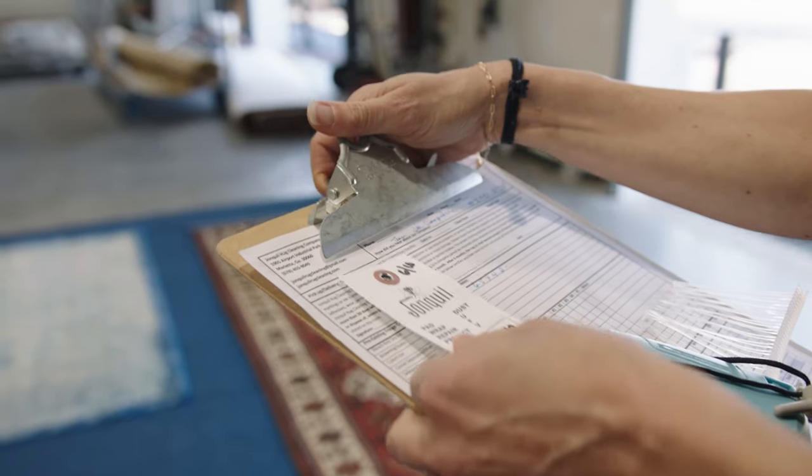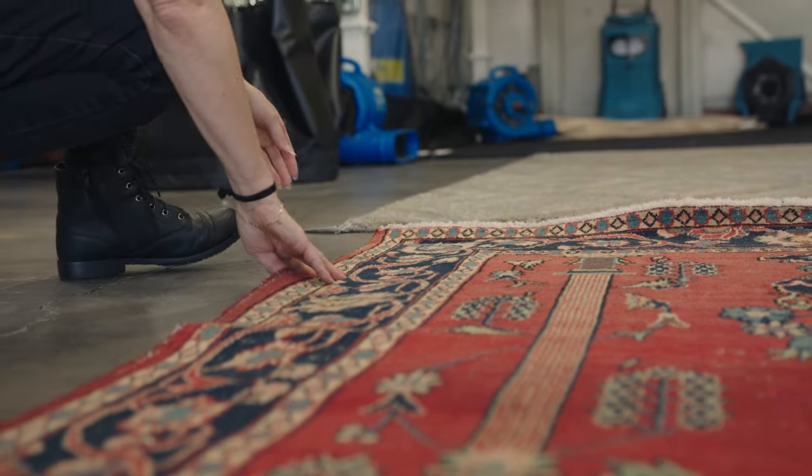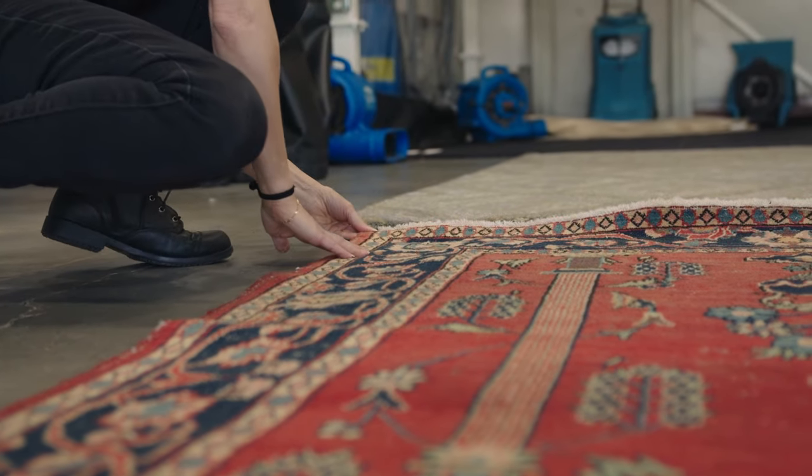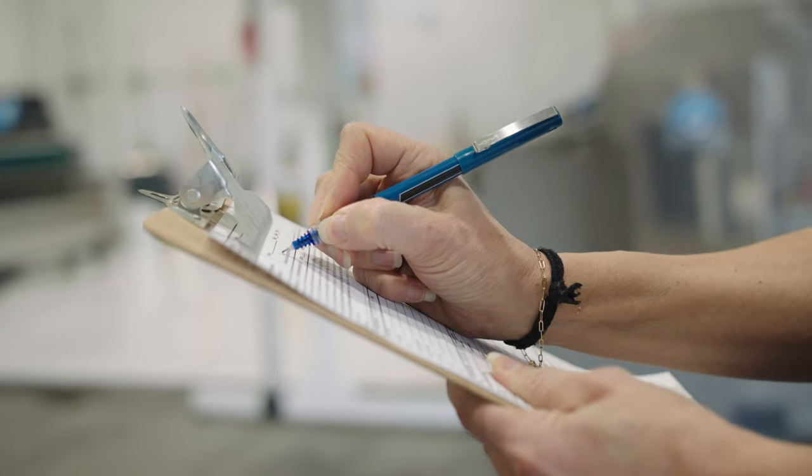Here at Jonquil, we're going to carefully inspect that rug first. The reason why we inspect the rug is we want to make sure what kind of fibers you have. This allows us to know what type of cleaning solutions to use. We also want to know the type of construction so we can choose the appropriate cleaning method.